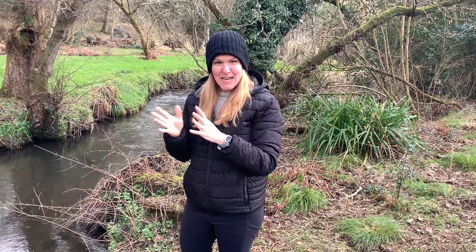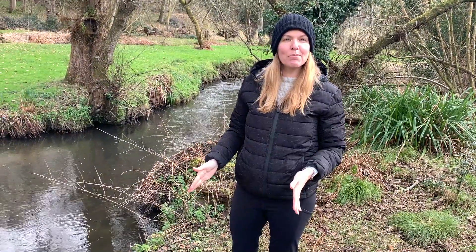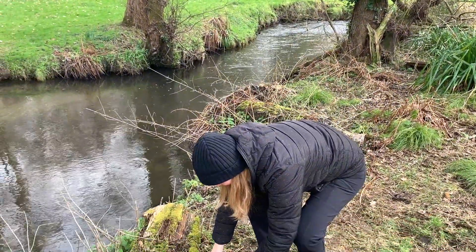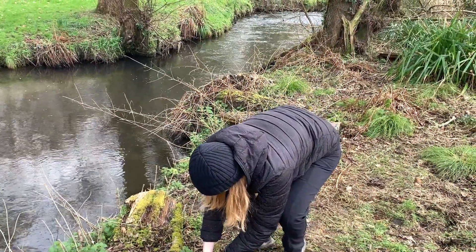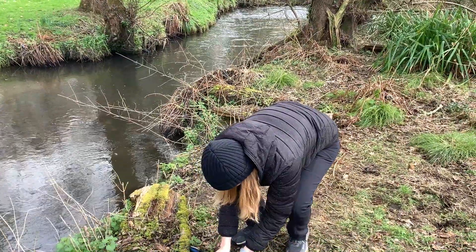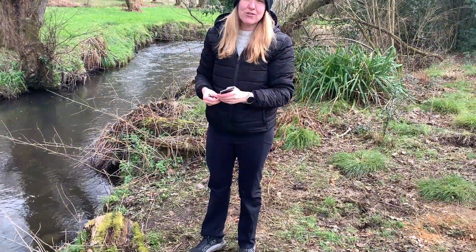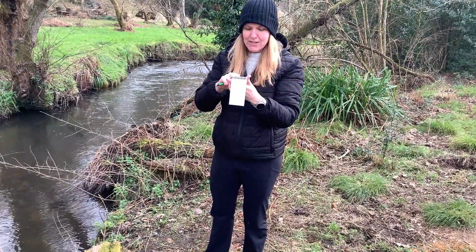Hi there! Today we're going to be showing you how to use the UK testing protocol using the Water Rangers Test Kit. The first thing you want to do is get out your notepad. You can also use our iOS app or the website version at app.waterrangers.ca to record your data right there. Today I'm going to use the notepad.